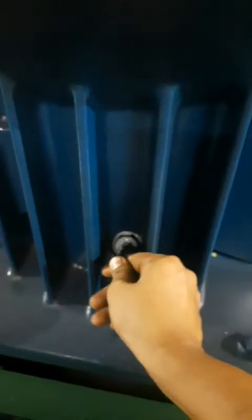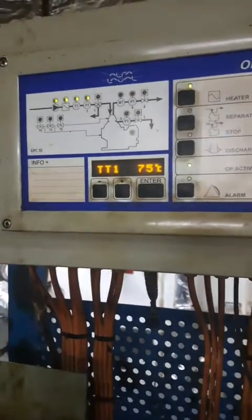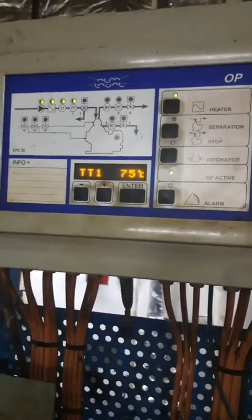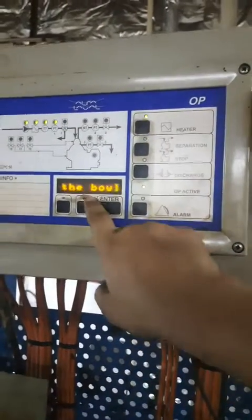We will also check the oil sump level. There are three notches — you can see here to the two markings, the oil is present. So the level in the oil sump is good. The temperature of the oil is right now 75, but since we have opened the heating it will increase to 77. The minimum temperature for purification is 70 degrees plus.